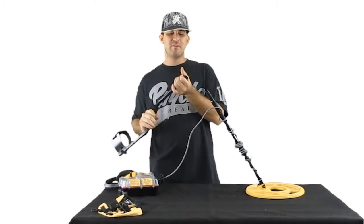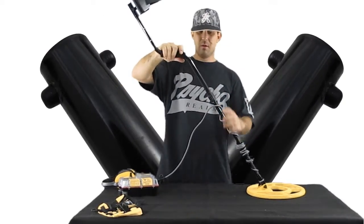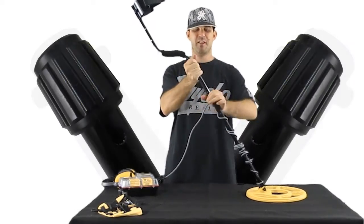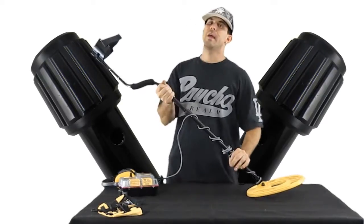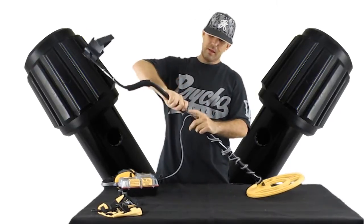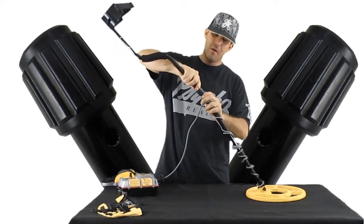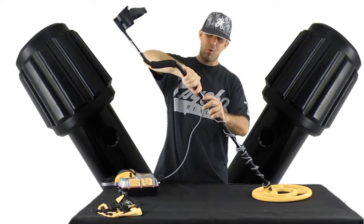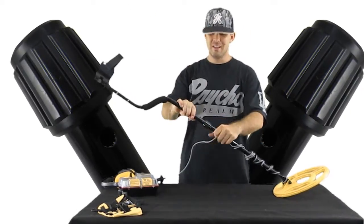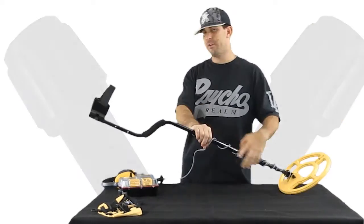Now we're ready to put the S-shaft on — same deal, you've got bolts that tighten the shaft once it's on. Push your pins, click it in — there's only one set of holes, so that's on it. Twist to tighten it up. Every time you're done using this and go to rinse it off, you want to take these shafts off. These tightening nuts will get hardened and crusted with salt water, so wash in there thoroughly. Otherwise, after hunting in saltwater a few times, these things are going to freeze up and you'll have a permanent shaft. I do mine every single time and I recommend you do the same.